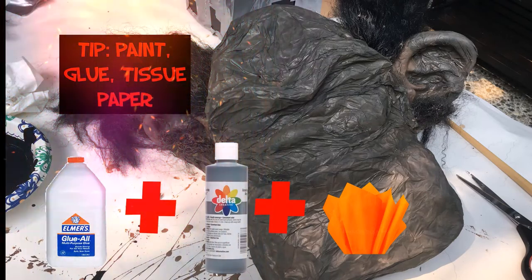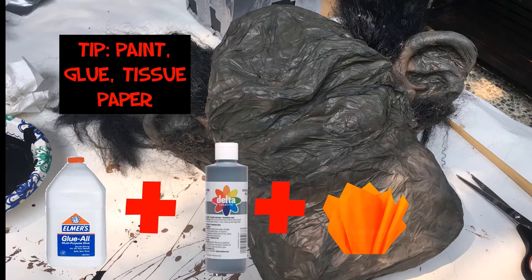A technique I use quite often is to mix glue, a little bit of water, and paint, and apply it to the surface of the tissue paper — that creates a solid shell structure. This allows me to put regular spray paint on top of that. This is a lot faster and easier than buying expensive decoupage products or using the newspaper method that is just so messy. By applying large pieces of tissue paper, it's easy to move it around and easy to structure it. I do showcase this method on different videos.